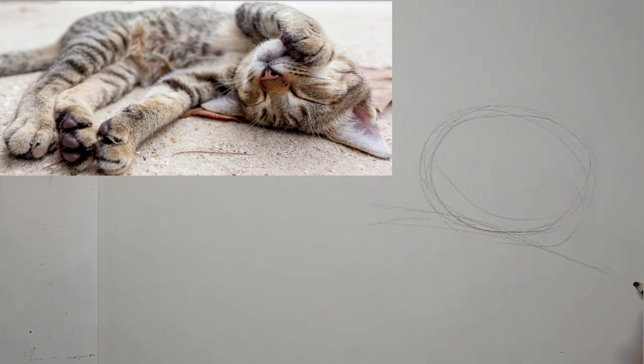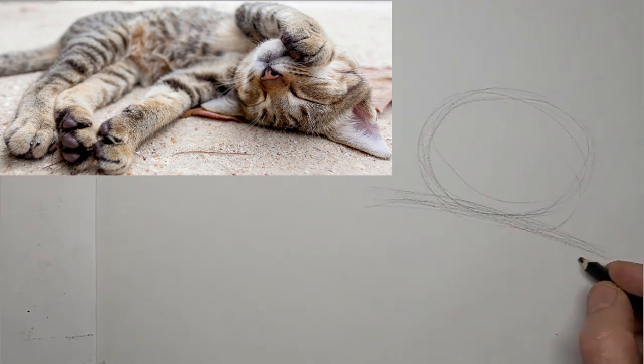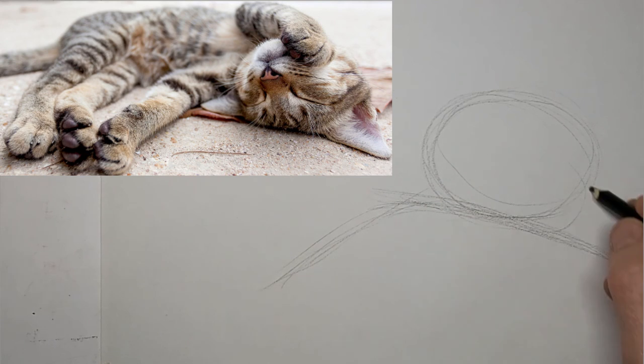Hi, it's Penny Bowden here. I just love this pose. I thought it would be a fun one to draw.